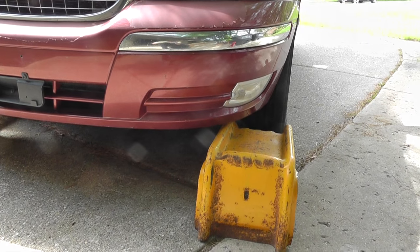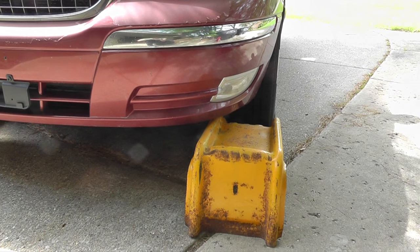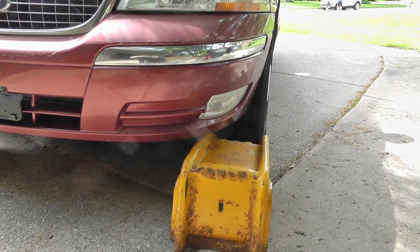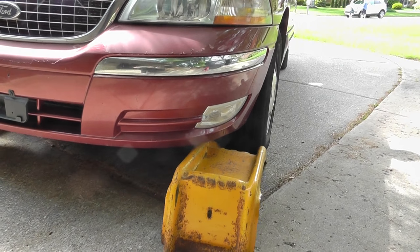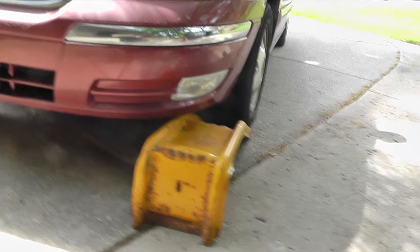These are the ramps that I have. They are made out of steel. Some others are made out of plastic. I do not use that kind, because I personally do not trust them very much. I always think of scenarios like, what if they got damaged while they were stored someplace, or if the plastic gets brittle over time. And you definitely do not want a ramp to collapse while you are lying under your vehicle.